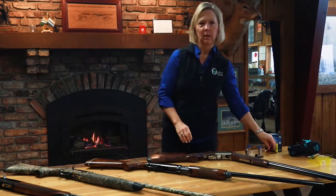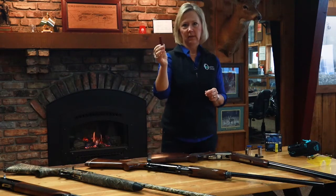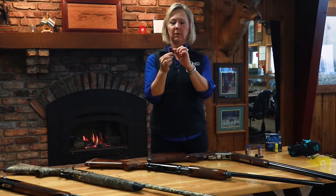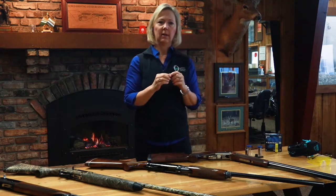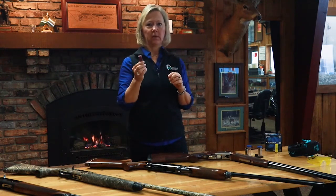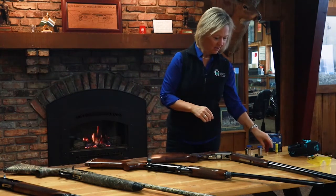A shotgun shell looks like this. I talked about a rifle being one single projectile — a shotgun shell is called that because it's full of multiple little pellets, or shot, and the gun shoots those shot out. It's not just one projectile; it's multiple — as many as can be packed into these little shells.